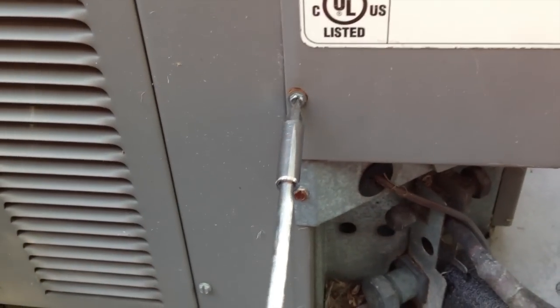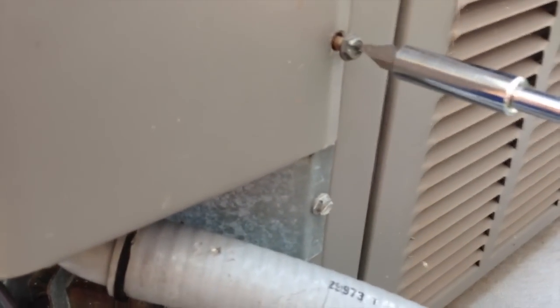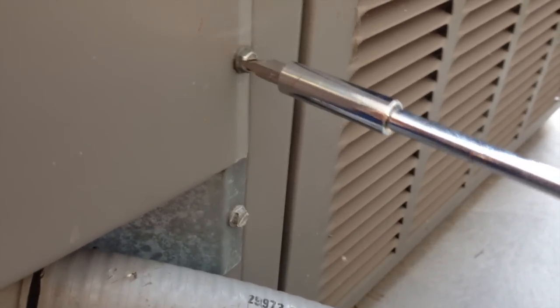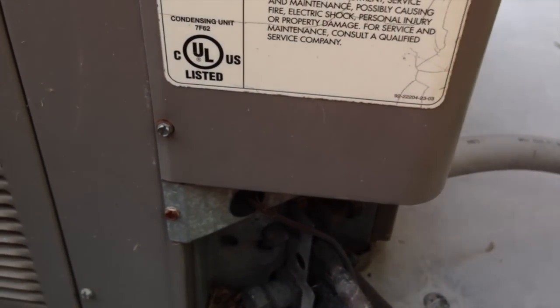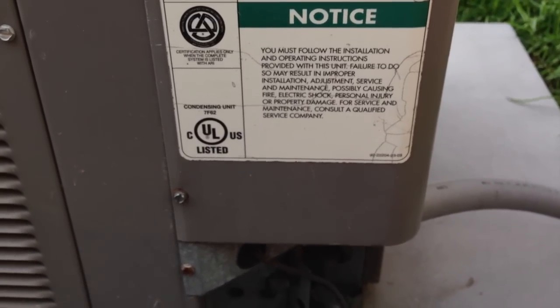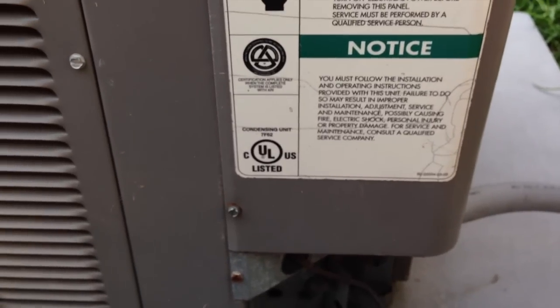By the way, those capacitors — it's unbelievable what some AC supply places and repair guys will try to charge you. Like a hundred dollars for a capacitor. Mine was literally about nine dollars — it's the official replacement part, not some aftermarket thing. I saw some online for as much as forty-five dollars. I actually bought mine from the local AC supply guys and they gave me a contractor rate even though I'm not a contractor, so I got it for nine dollars. You can ask for that rate — they don't normally sell to the public anyway, so they're really doing it as a favor. It doesn't hurt to ask — you might save thirty to forty dollars.